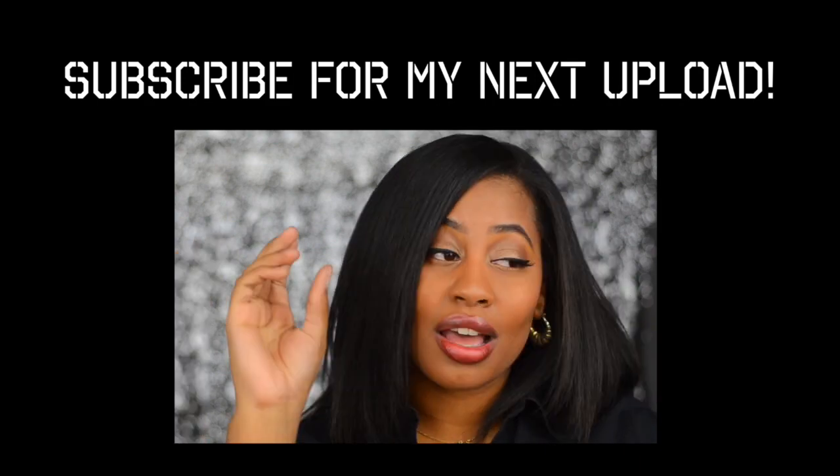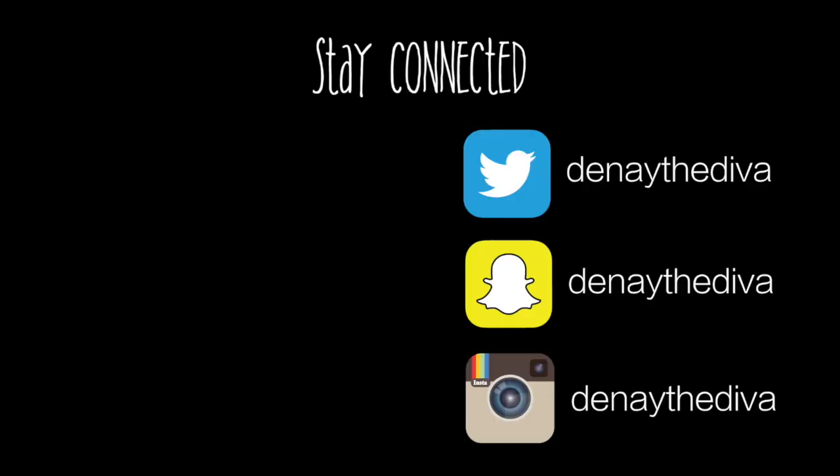Thank you guys so much for watching. I can't wait to see you all in my next video. Xoxo.